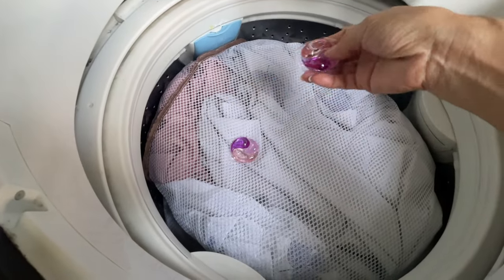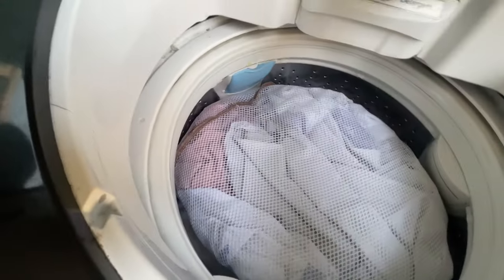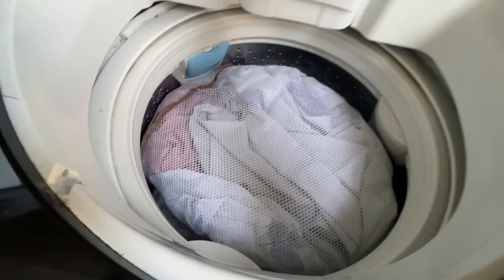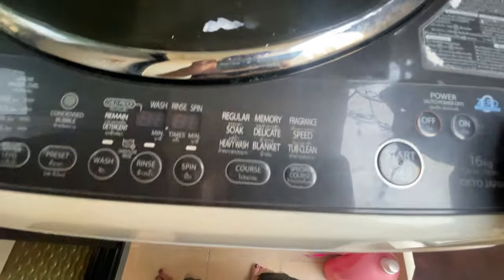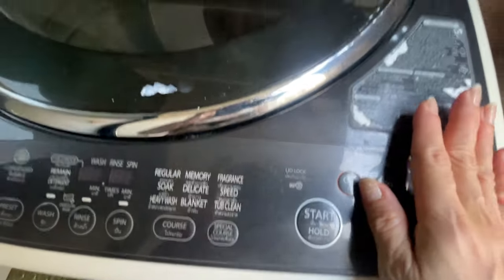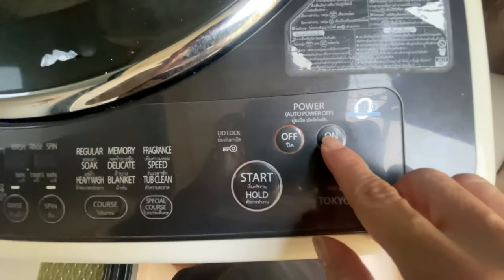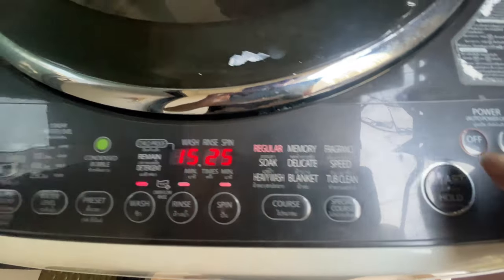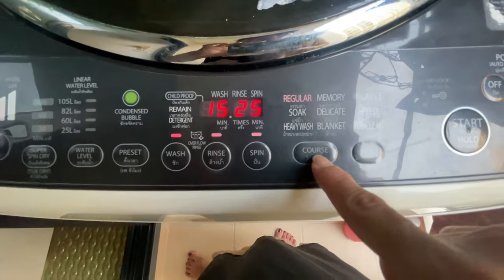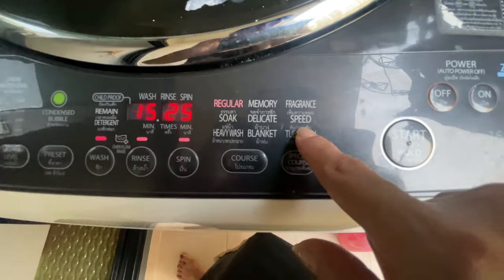Just put the pods here because the water will reach this part, and it will clean right. It doesn't matter — just put two. It's up to you if you want to put three or five. Okay, if you want your blanket to smell good. Now, how to operate this Toshiba SDD Inverter — first, turn it on, press on. You'll hear a click, and then look at the courses: regular, heavy wash, memory, delicate, blanket, fragrance, speed.